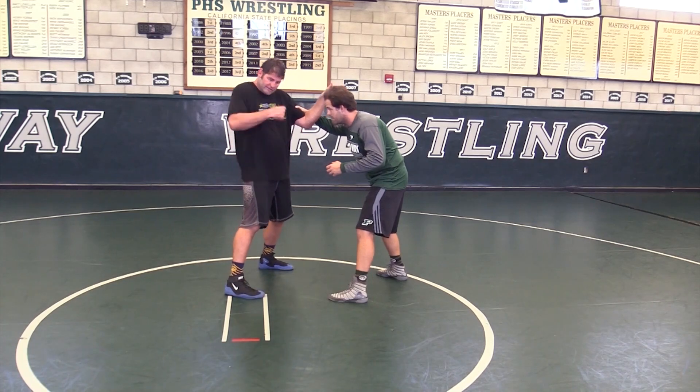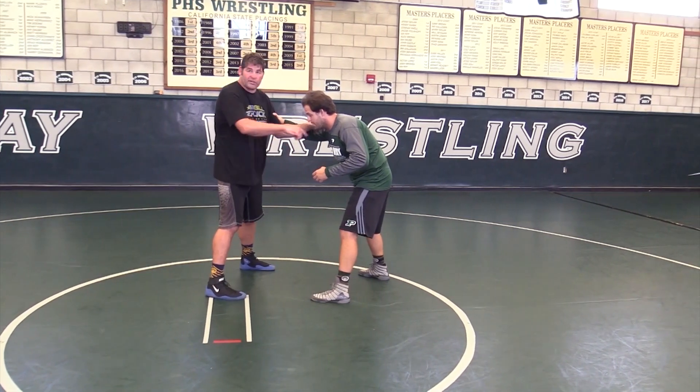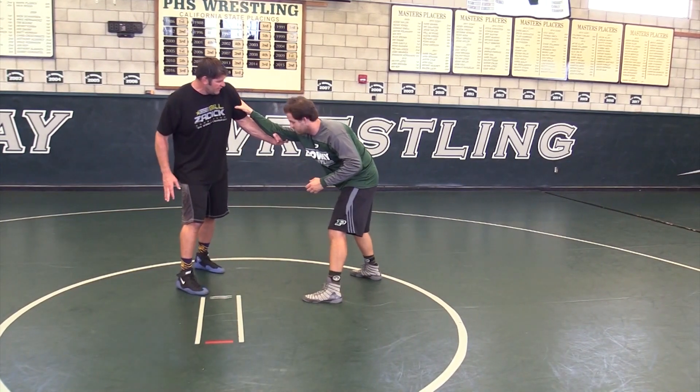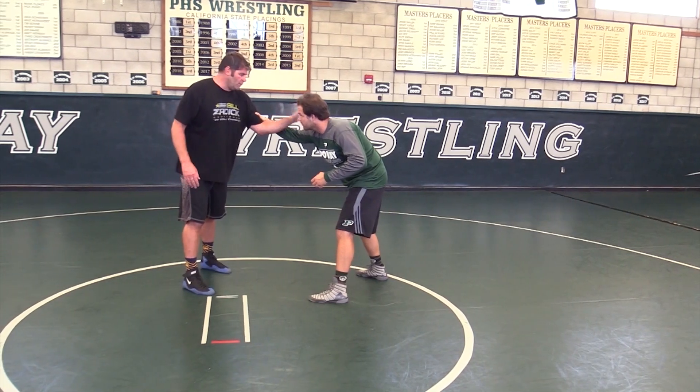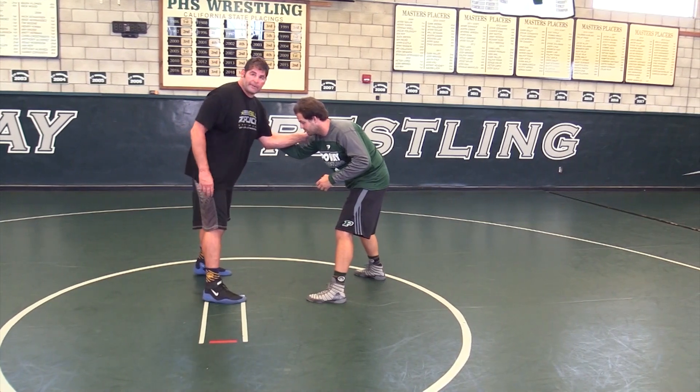You need something to hang on to swing around in that half circle — 180 degrees I like to get to. So whether it's the elbow here, pinching, whether it's the tricep, there's even one where you can do the head. We won't go into that until maybe later. But let's just go from the tricep right now.